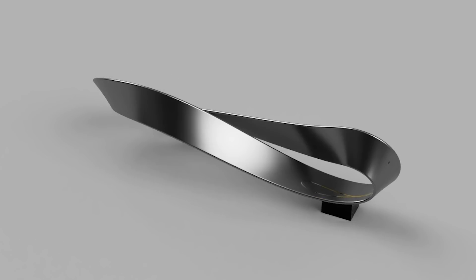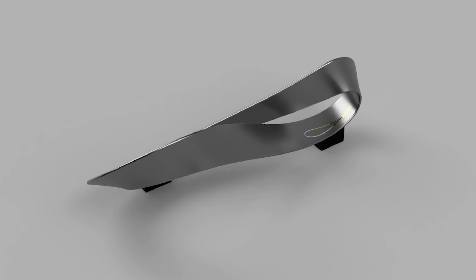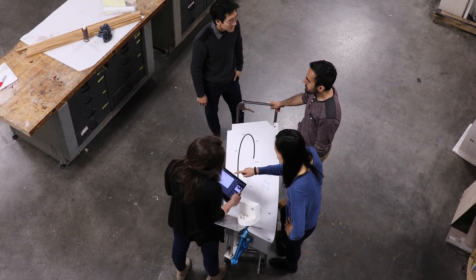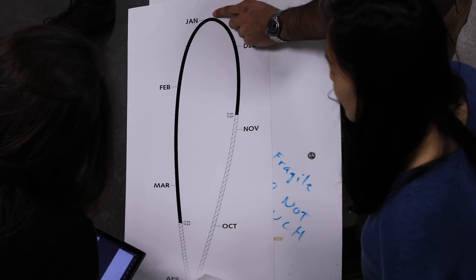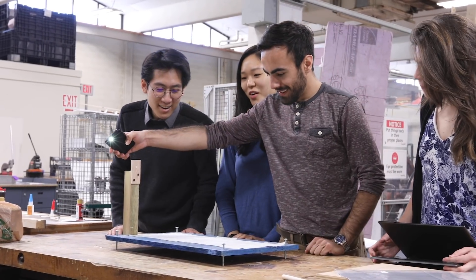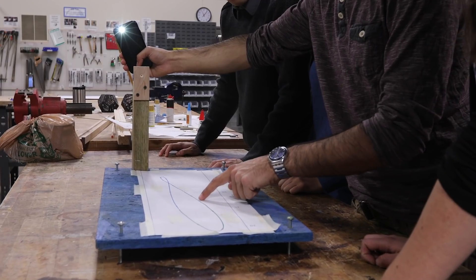Linda Park came up with the idea of a Mobius strip — something that would have a flexible organic shape and a seamless feel, and something that also spoke true to Brown's open curriculum: something that is free and without constraints.